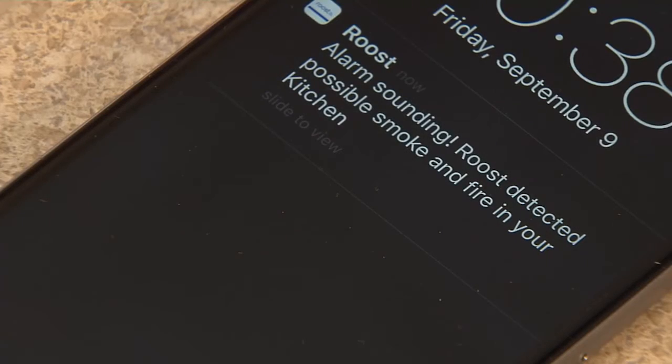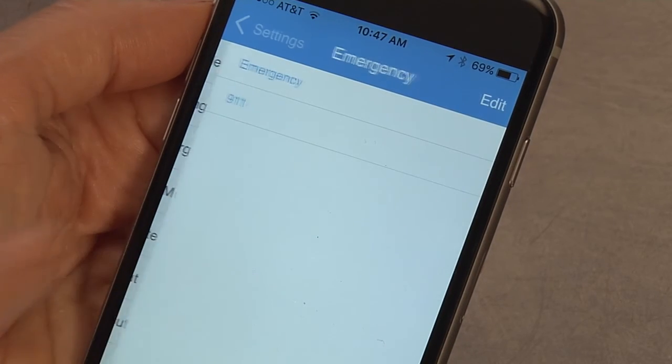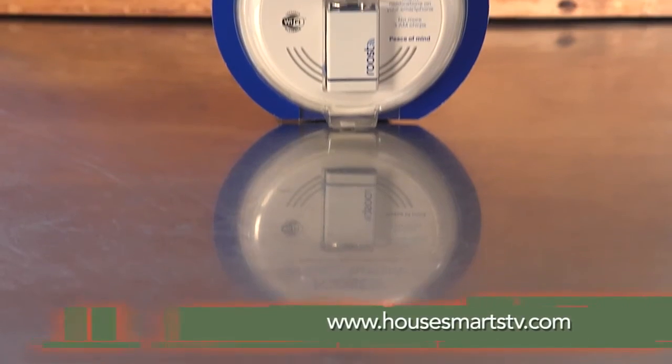The app will alert you when your alarm sounds, when the battery is low, and even let you silence the alarm when you know it's false. And with one-touch access to 911 and emergency contacts, you can respond quickly when it matters the most.